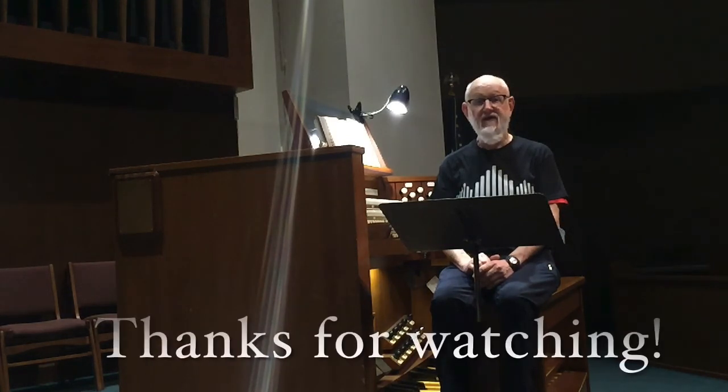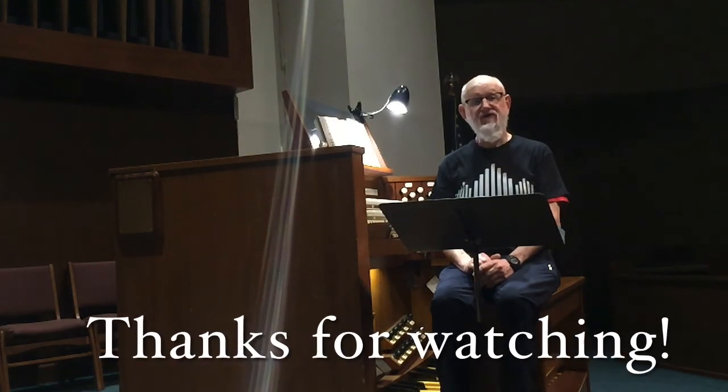This has been a glimpse into the character of the Voix Humaine. I hope you have found it interesting and have learned something new. Please post comments or questions below the video. This is the final installment in my video series for this summer, featuring ten stops of the organ at First Friends Church. Thank you for watching.